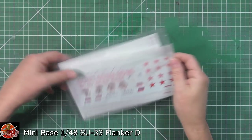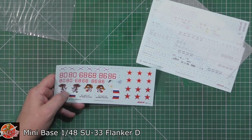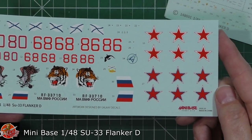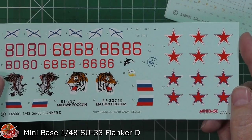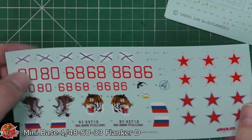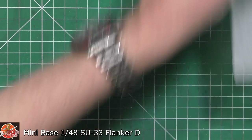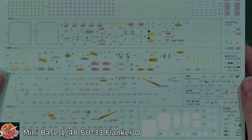We better have a look at the decals to see how good the stencil data is. As you can see down in here - good, solid, clean, registered. The artwork was designed by Galaxy Decals. I don't know who prints them but they are very good solid ones - they're a little bit thick, but that gives you good colour and especially nice with whites. The stencil data is tidy, tidy, tidy - have fun with that everyone.